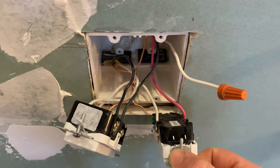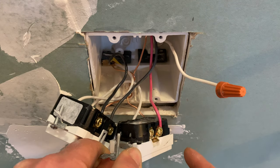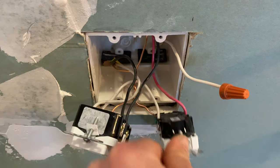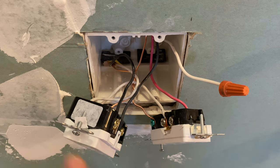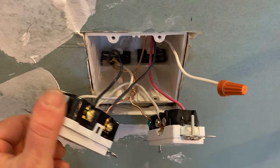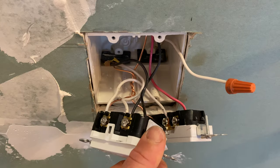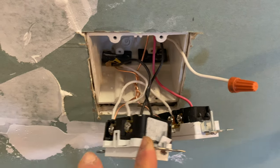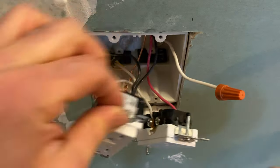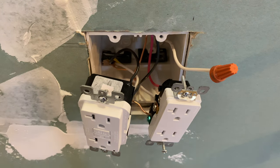The other hot line goes to the switch — specifically the hot line goes on the gold screw on the garbage disposal switch outlet. Then connect the grounds: if it's a metallic box, you can connect the ground at the bottom and bring it to each outlet. I swirled all of them together, put one here and one at the bottom, then put it back with this one inside.